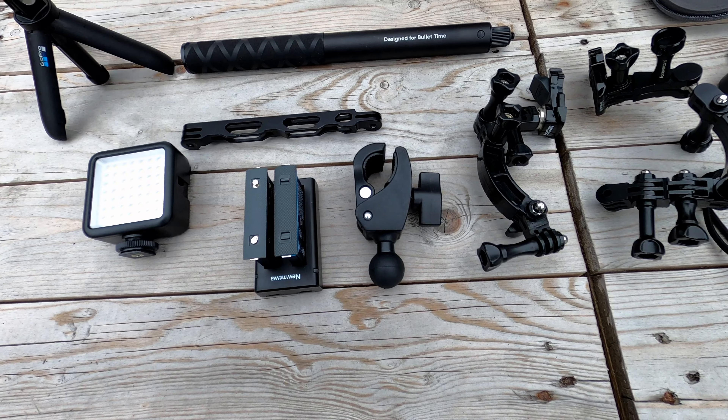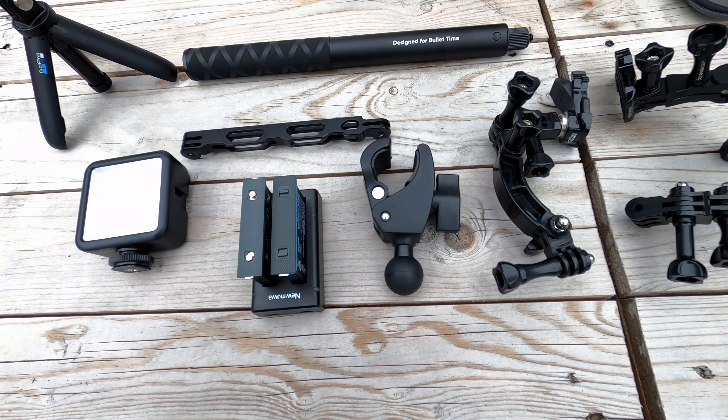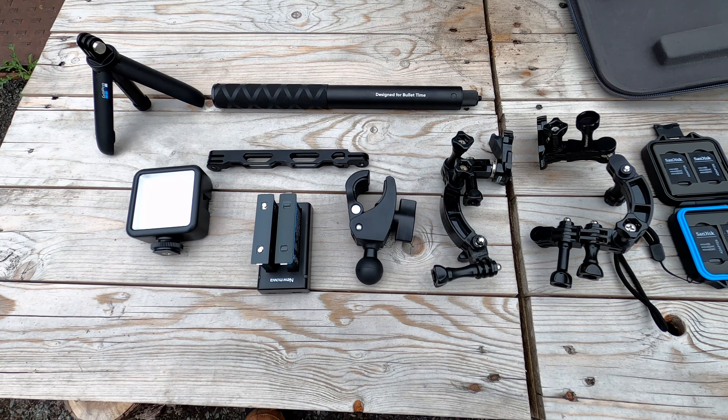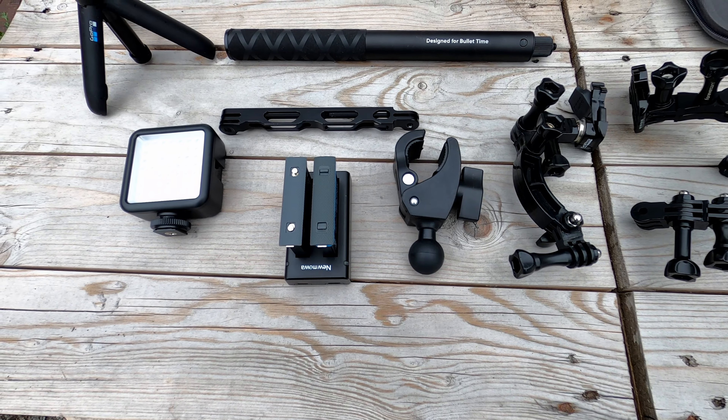Here you can see a claw clamp — I really really like them. One thing I will say about the little ones: be very careful, because if you don't get a very high quality one they will snap and you will lose your camera. I tend to go for the really big one on my bike. For external mounting down low on the bike on crash bars, I use the big mount — and the big mounts aren't cheap, around £100. But when you consider the value of the camera you're mounting on it, it's worth spending that extra money.